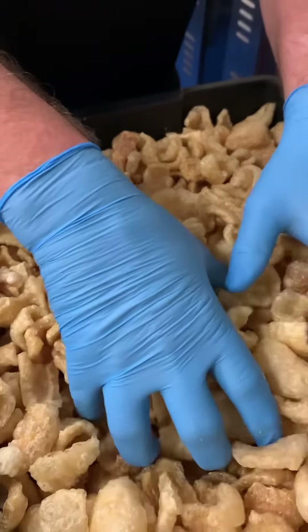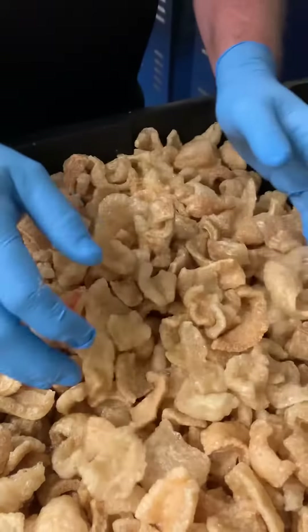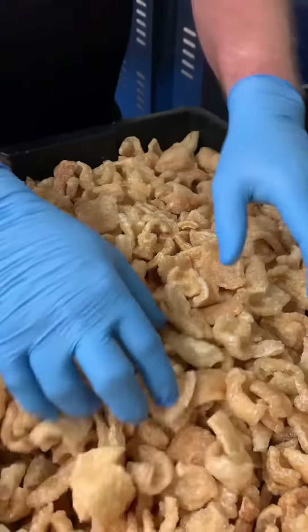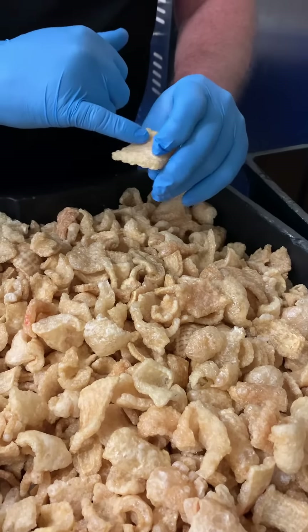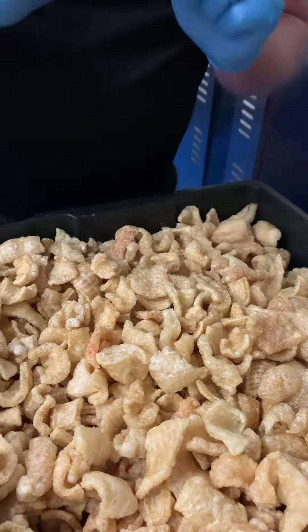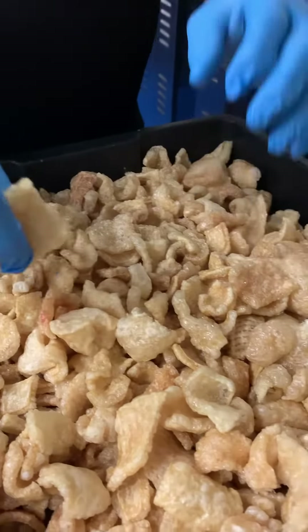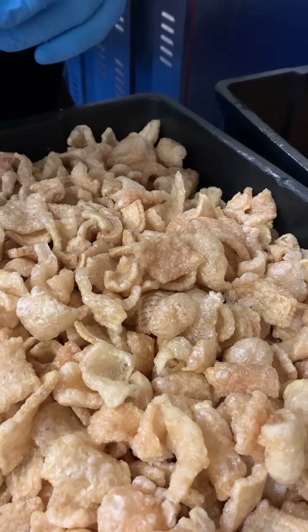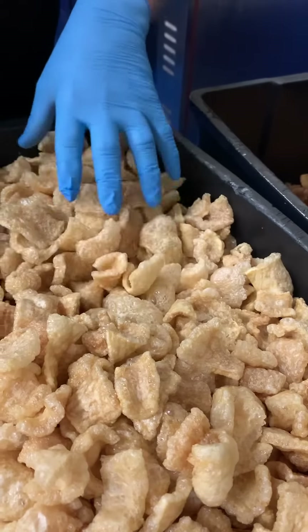A little tip: if you want to season this crackle yourself, what you need to do is put it on an oven tray and warm it up. Don't make it hot, just warm enough — that'll soften up the lard, which will then make your seasoning stick. Give it a bit of a mix and it'll stick to it. If you season it while it's cold, it won't stick; it'll just fall off and end up in the bottom of the bag or dish.